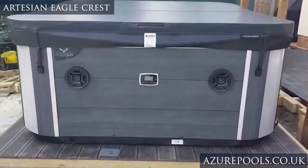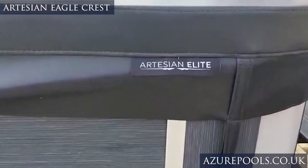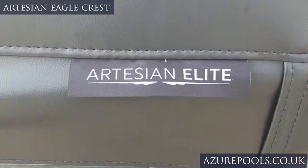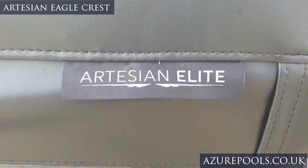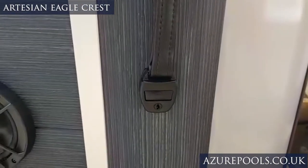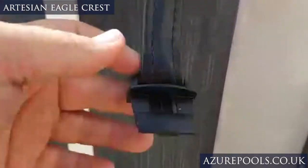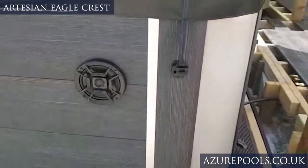You can just see how nice and symmetrical the hot tub is — looks really fantastic. Even just little nuances like having the Artesian Elite logo stitched on the side, really nice. We also have these big weather clips, and as I press these it will release the cover — and yeah, there we have it.